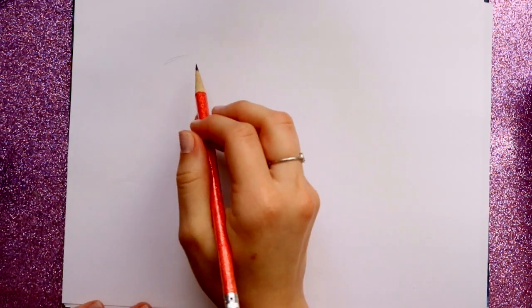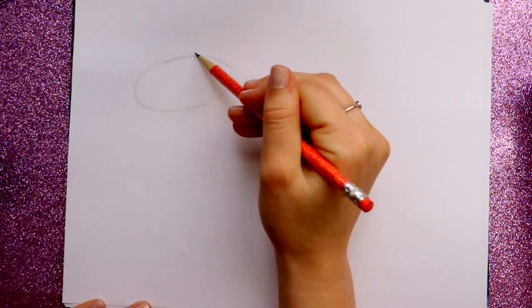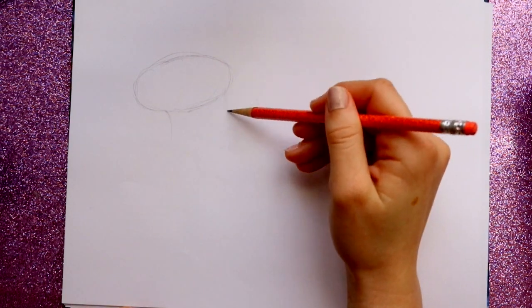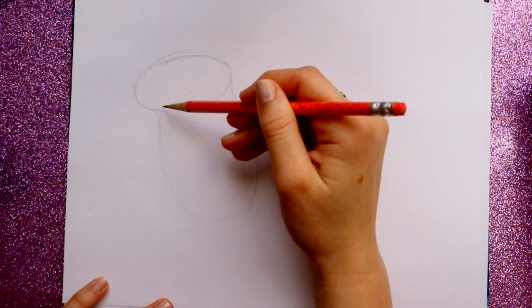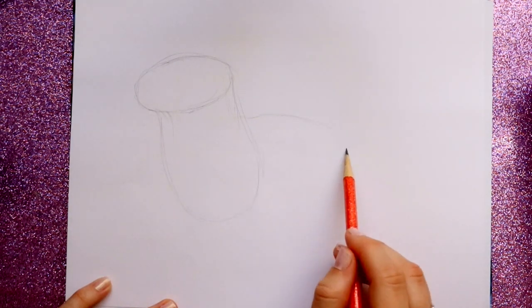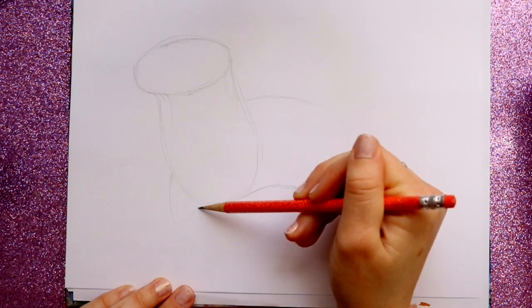Same as with the Light Fury, we're going to start with his head. I'd suggest turning your paper sideways for Toothless's body. His head is still going to be that oval shape because he kind of looks like a lizard-frog-dragon — he's adorable! We'll start with that first, then lay out his entire body. We're going to bring down his neck from here, and underneath I'm going to bring this over just a little bit, circle and go back up into his head, then round this down and circle back in. After that, I'll lay out his arms and legs.